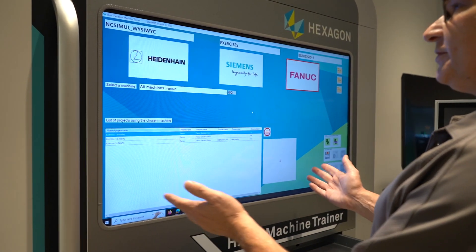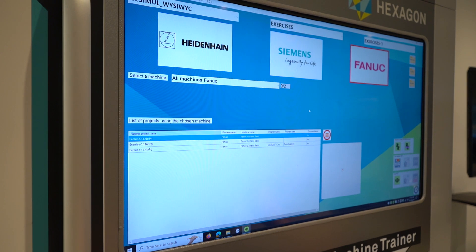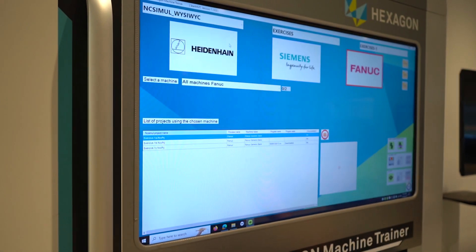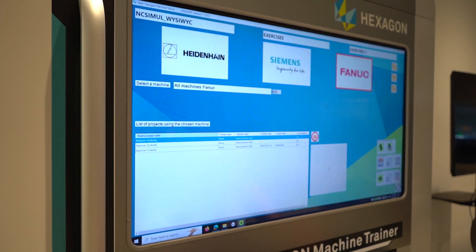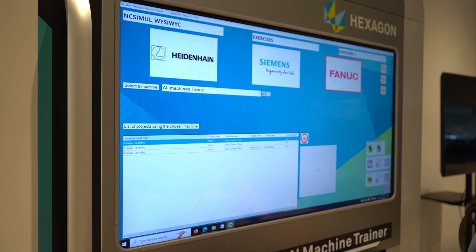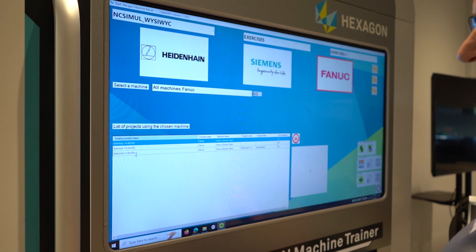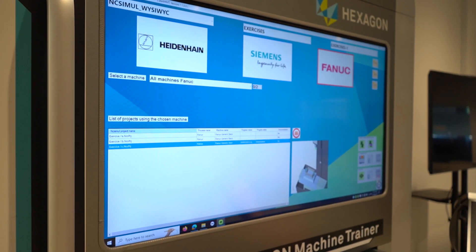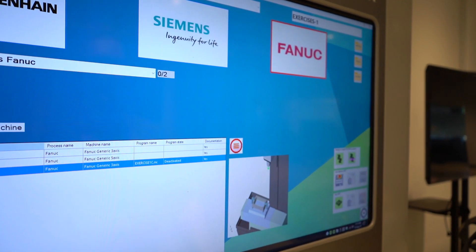Let's get started. I'm going to show you how to use this product as an apprentice would use it, or as an experienced machinist would use it. As you can see, I can pick from three different controllers depending on which one you're training on. Today we're going to use Fanuc controls. Just by picking on this icon, I can go and look at what projects are in the list here. I want to pick this one right here — it gives you a picture of what the machine, setup, and part looks like.